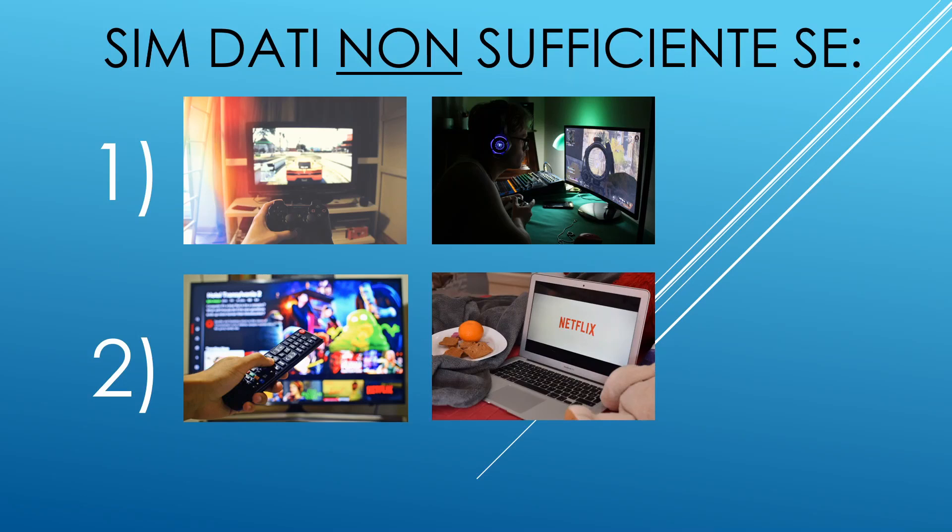In linea di massima, togliendo questi casi, un modem con una SIM dati potrebbe essere più che sufficiente per il vostro utilizzo, fatto di lavoro, scuola, social e più in generale navigazione.